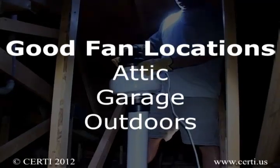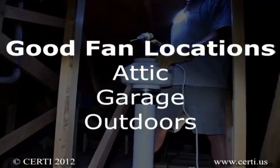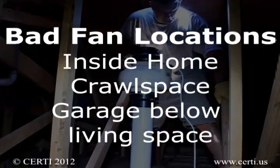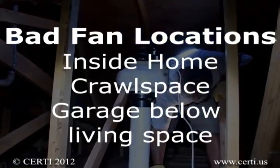Consequently, fans can be located in the attic, garage, or outdoors. They should not be located inside the home, in a crawl space, or in garages with living spaces above them.